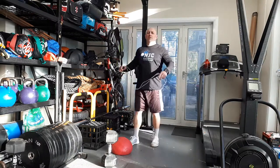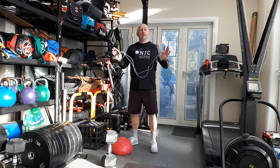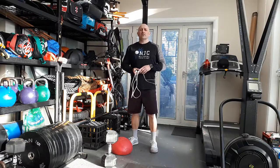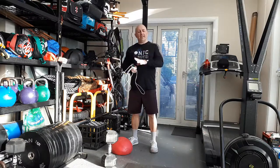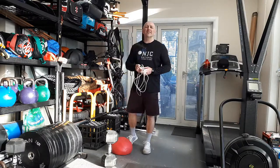Hey guys, Dom here, welcome to 2%. Today's workout is a simple one — we're going to run interval based, mixing some weighted stuff with some conditioning or cardio based activity.